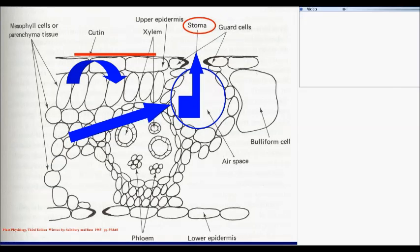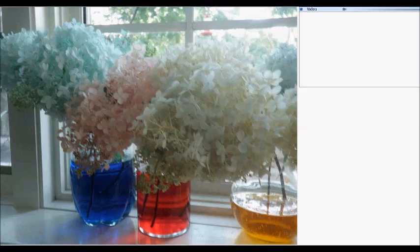This is a picture of some plants that my daughter took. It was a white flower, and she put it in red dye and in blue dye. And you can see in about an hour, the white flower turned red, the blue one turned blue. This is the same thing that happens in the plants when you mow them — as they're photosynthesizing, they're pulling moisture through the plant.